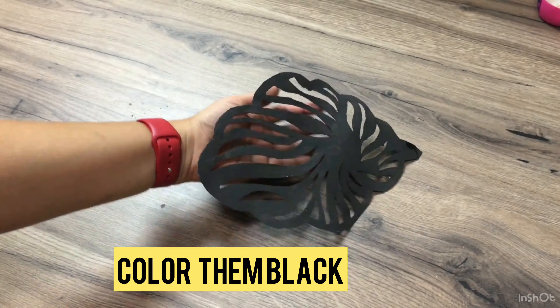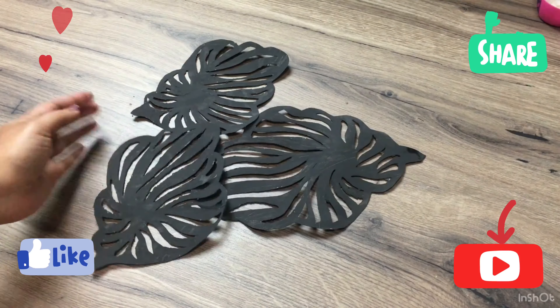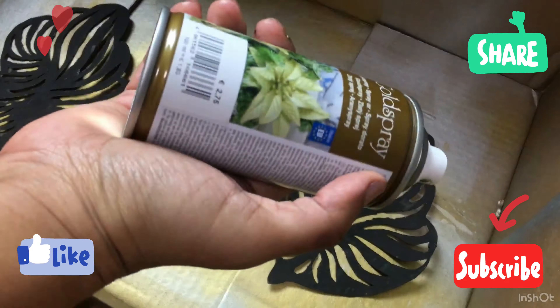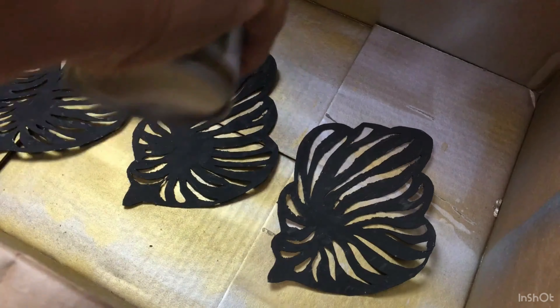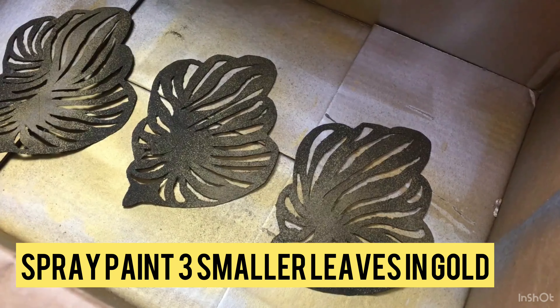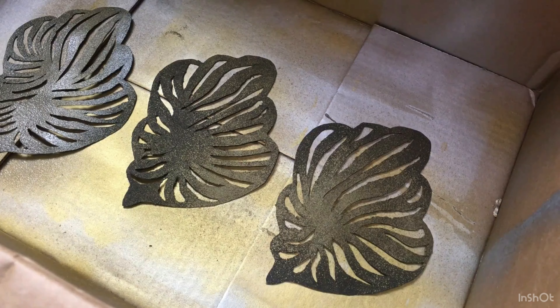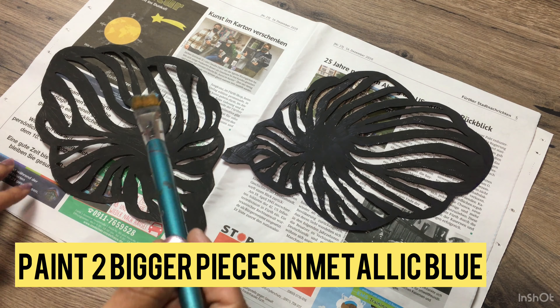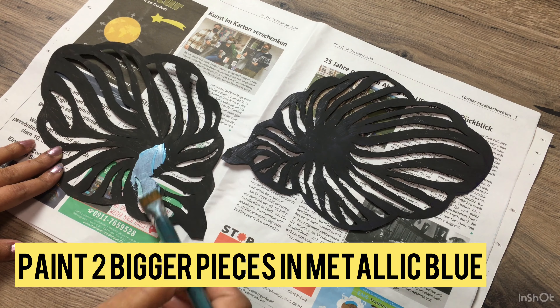We also need hot glue, scissors, and a sharp knife. Step one: draw on a thick paper — for example a chart paper sheet or something similar — leaves as shown here. We need five leaves for this wall hanging: three of a smaller size and two bigger size leaves.